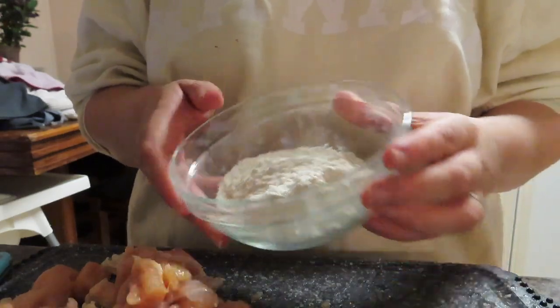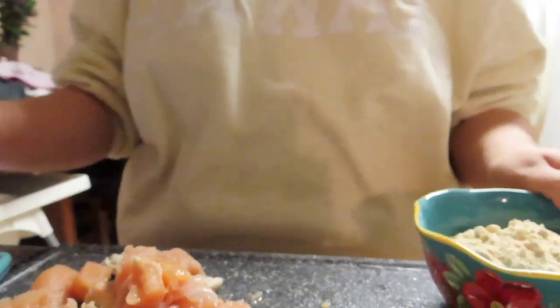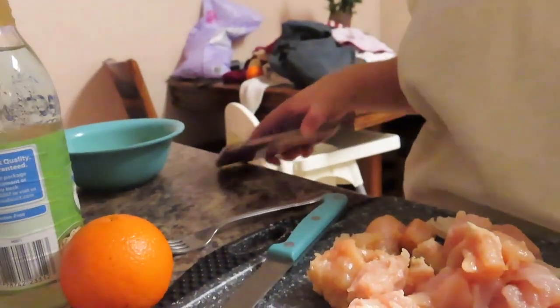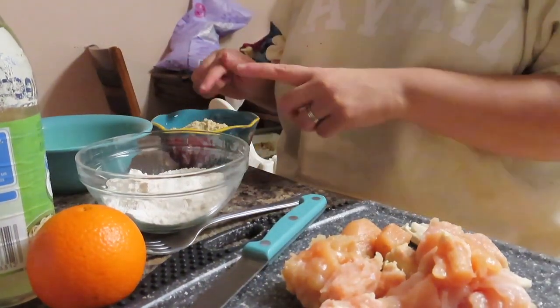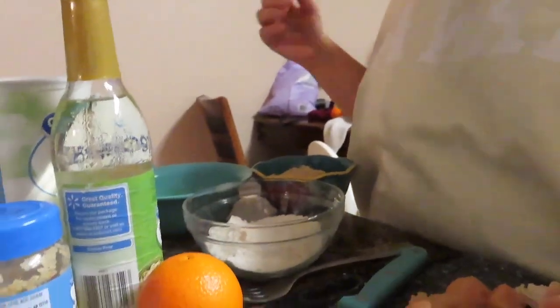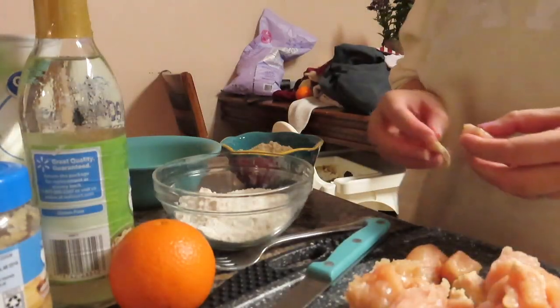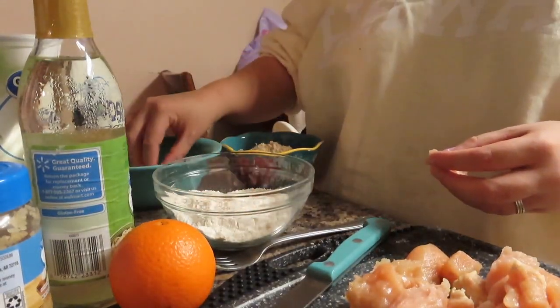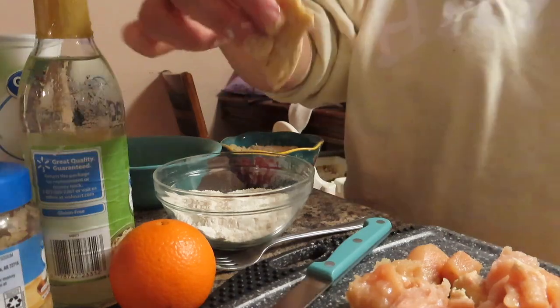So I have half a cup of flour in one bowl, two eggs beaten in another bowl, and my fine panko in a third bowl. You're going to dip the chicken in the flour first, then the egg, then the panko. I have a baking pan sprayed with olive oil ready to go — I'll basically dip each piece and set it over there like so.